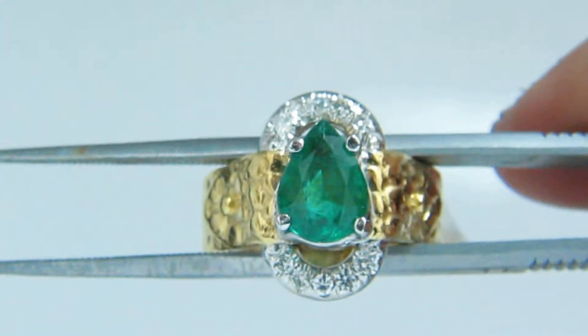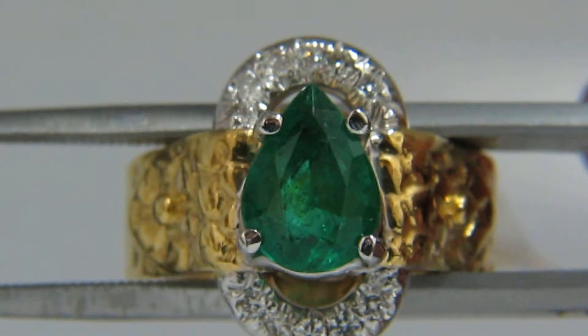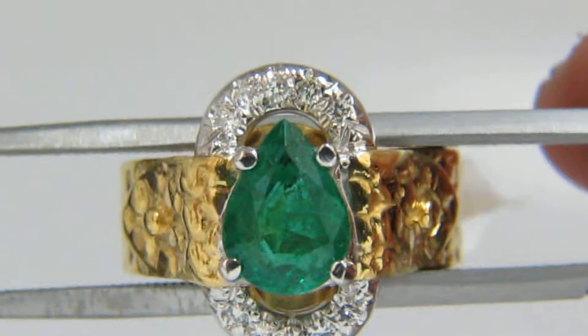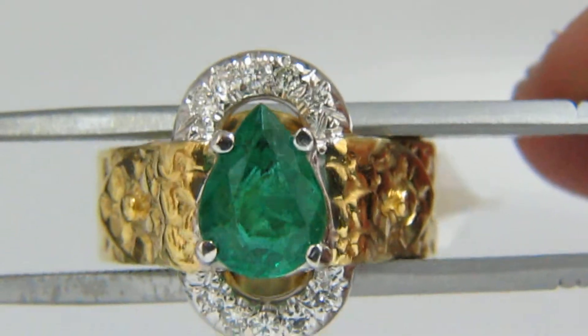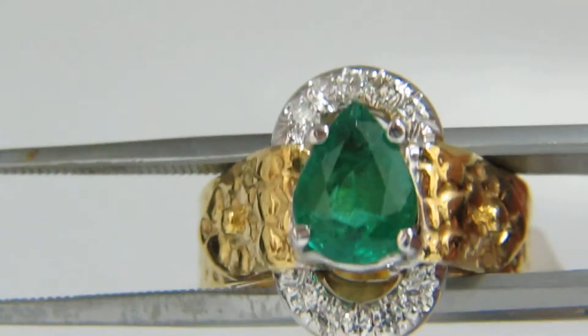Here is the emerald that you've seen. This is a beautiful luscious emerald. It's natural and it has a very nice pear-shaped cut, fully faceted.